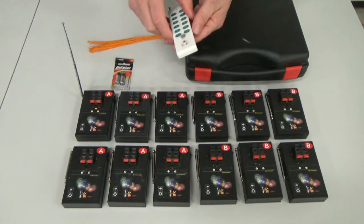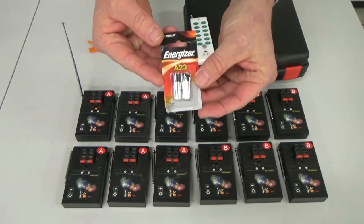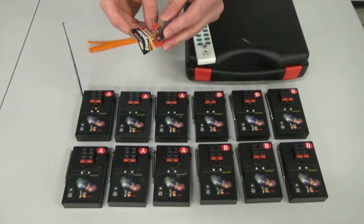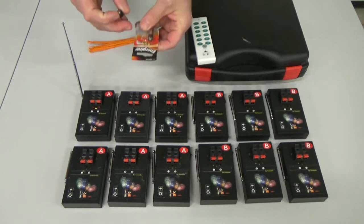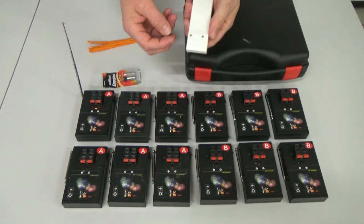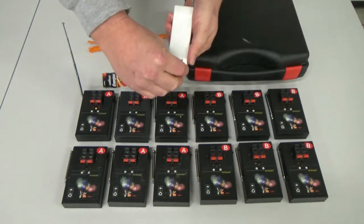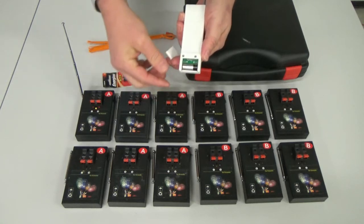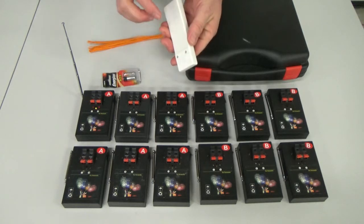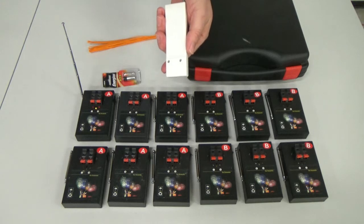So now we're going to put a battery in the remote. The remote takes a little special battery — it's an A23. You can pretty much buy these at Walmart, drugstores, dollar store, or typically any place that sells batteries. Take the back off the remote, insert the battery, and put the back on. Same thing with the remote — you don't want to store it with the battery in it because it'll corrode.